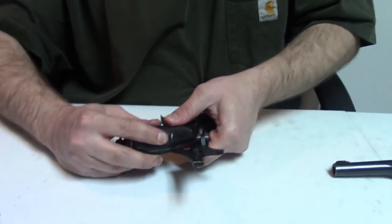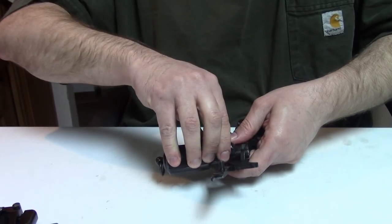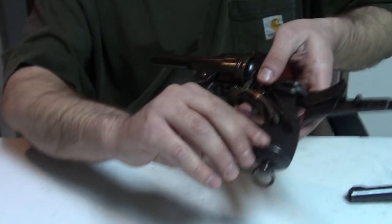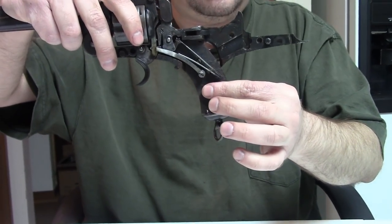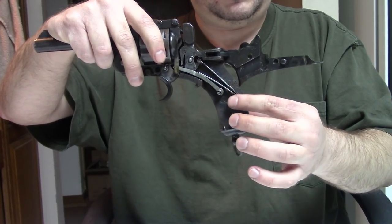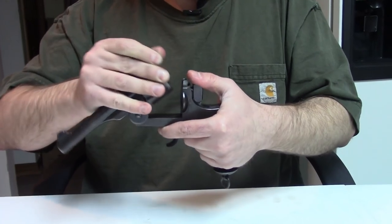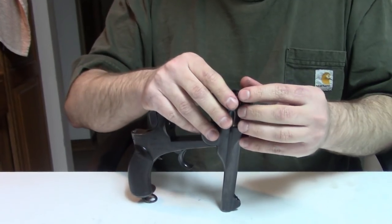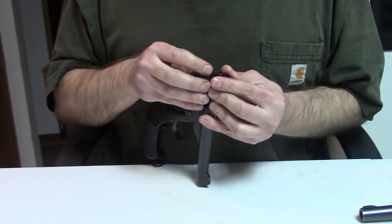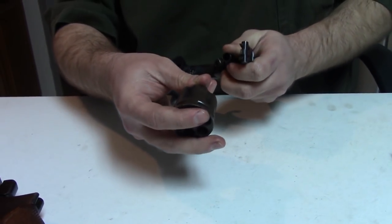The grip can sometimes come off — these get old and ornery. Here we go: it's held on with a peg, not screws, just pegged in. The other grip on the opposite side is held in with two short wood screws. For further disassembly, open the top-break action fully, then pull and twist the cylinder pin to remove the cylinder — just wiggle and twist it off.